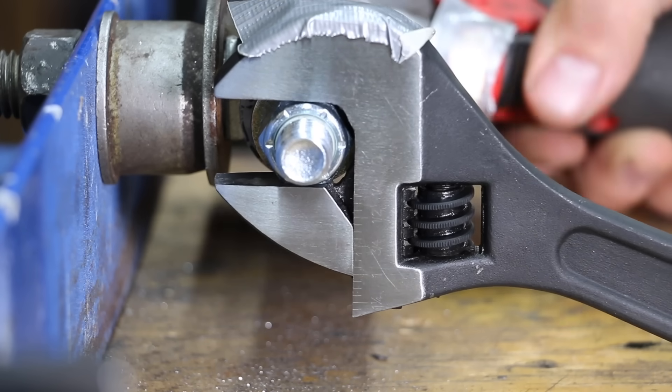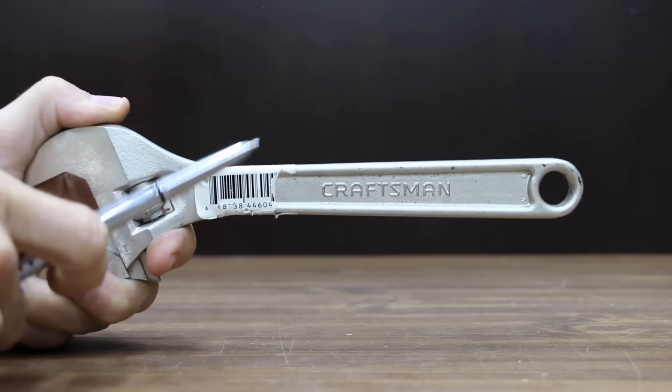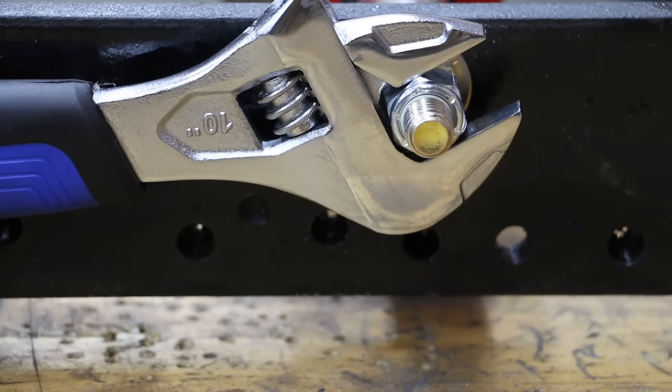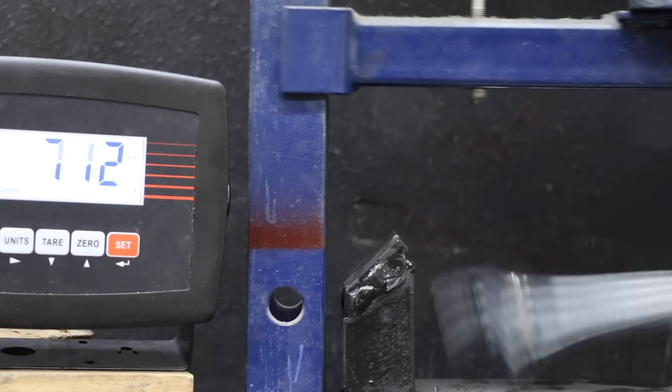In the first test, we'll see which wrenches back off when they experience movement. Then we'll see if a vintage USA Craftsman wrench offers better holding power on a nut than an imported Craftsman and 15 other brands. Then we'll see which wrench is the strongest.